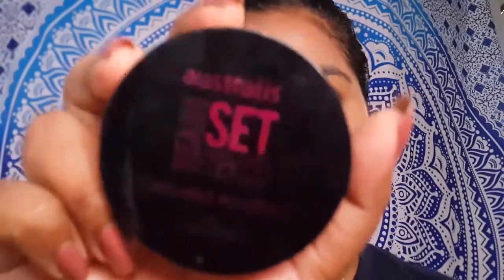This is how it's looking as of now. I'm going to set my face with the Australis Ready Set Go Finishing Powder in translucent. That's how my foundation looks after being set with a powder.